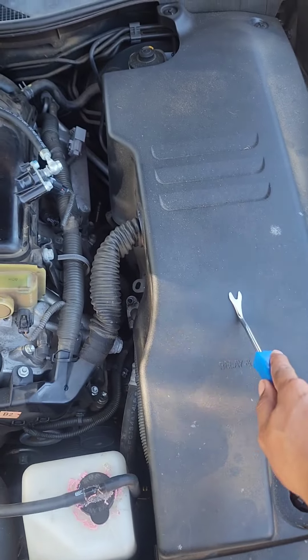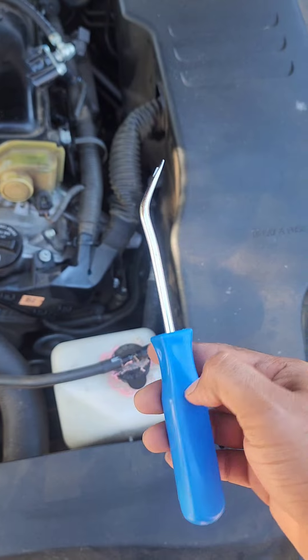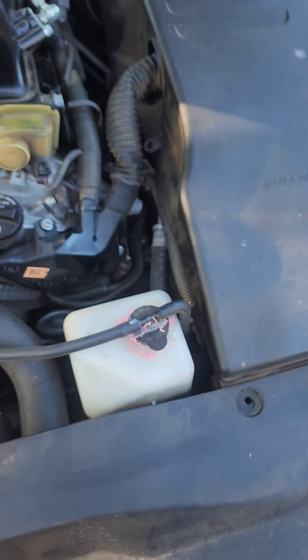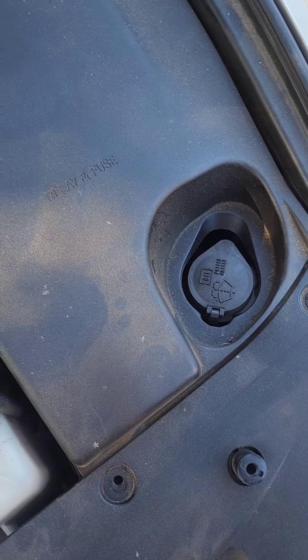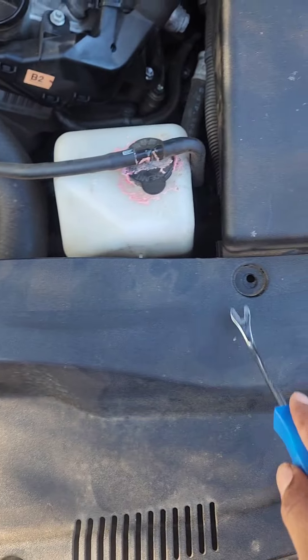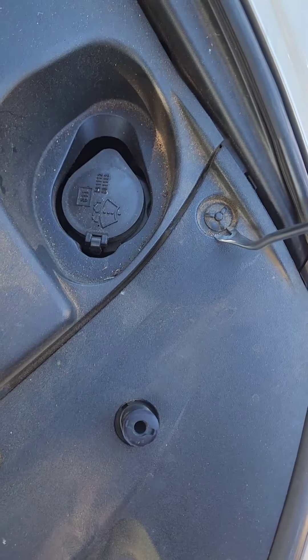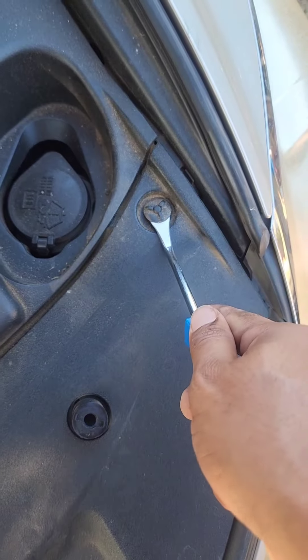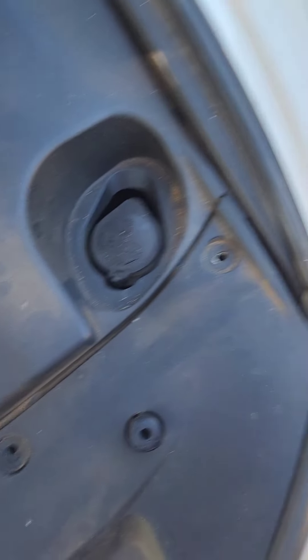What we want to do is remove all these covers here. For that you'll need one of these clip removal tools — you can buy it at Walmart or online, they're really cheap, probably about five dollars. All you have to do is get these little clips out. I've removed most of them already. You just get under it and it pops up. Don't lose them.